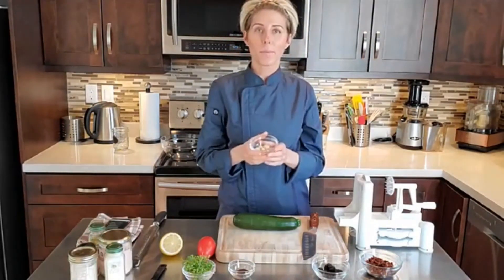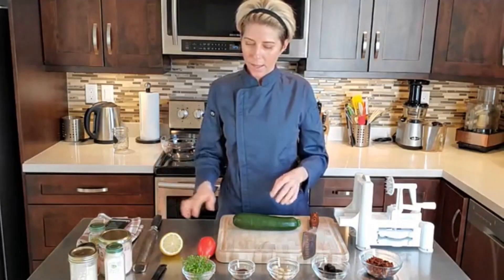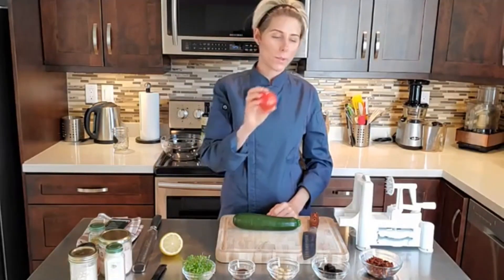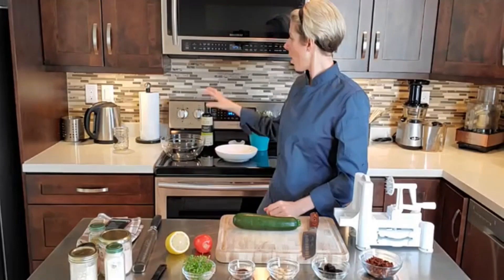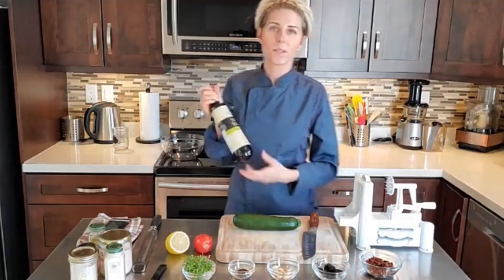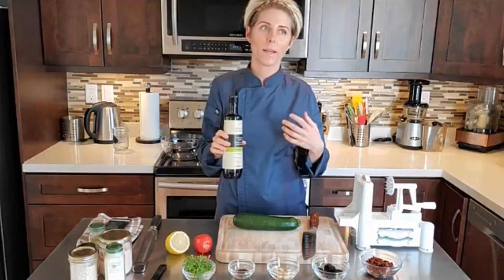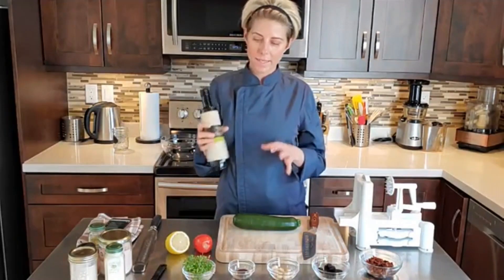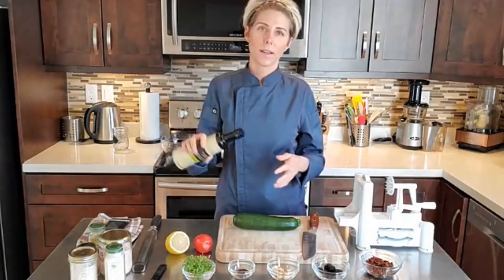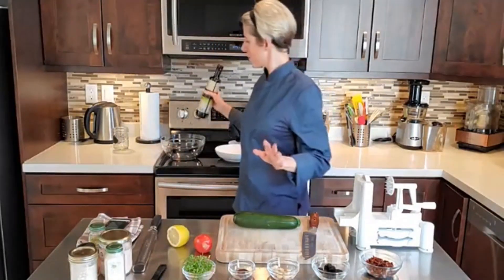Then we're going to do some macadamia parm on top. All you need is some dry whole macadamia nuts and a microplane grater — we're just going to create a little cheese effect on top. Then I have some fresh tomato because I like to add a fresh component, and some lemon juice will be part of our dressing plus some olive oil. I don't use a lot of olive oil in my recipes, but I love it in this dish.